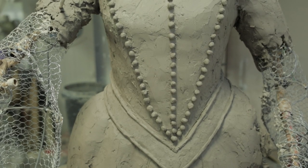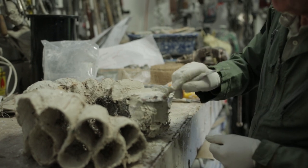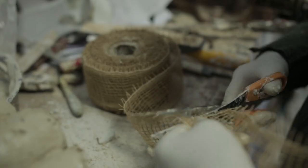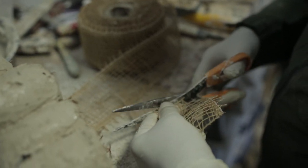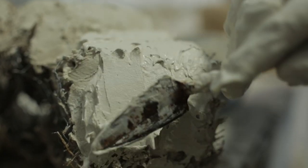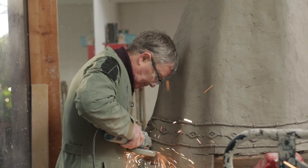The pose of the figure is altered if necessary as work progresses. Plaster is used to model areas of finer detail, mixed with jute scrim for reinforcement and then built up to achieve the desired result. The bottom of the dress is cut off to allow the base detail to be formed.